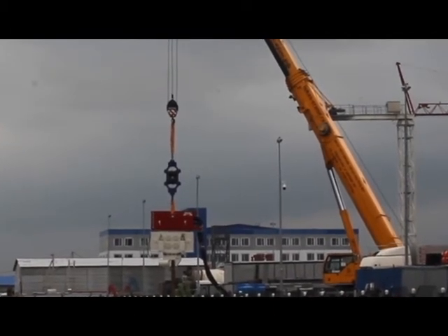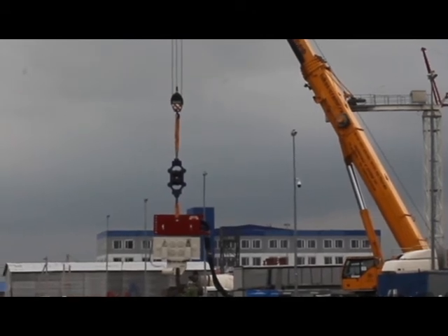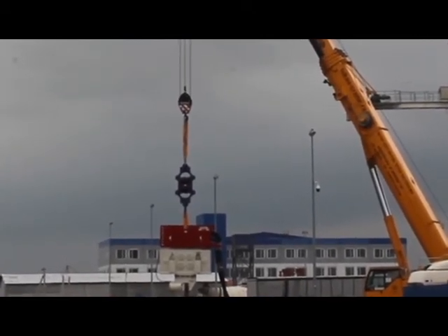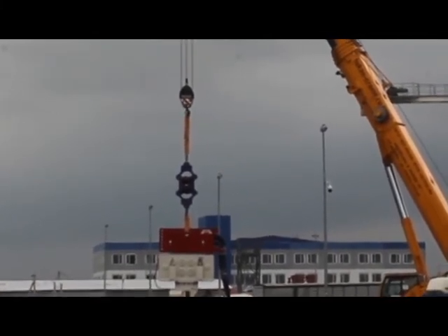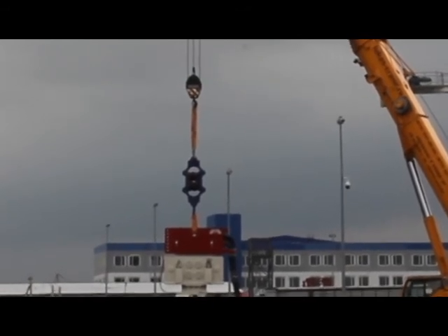The universal dampers offer a simple, effective, and inexpensive solution to prevent costly repairs of your crane when working with various models of vibratory hammers. We offer different dampers of various capacities for your purposes.